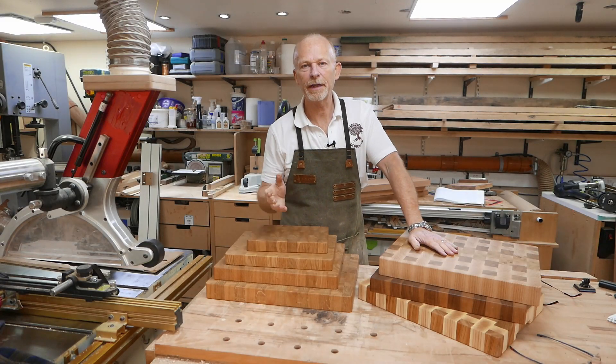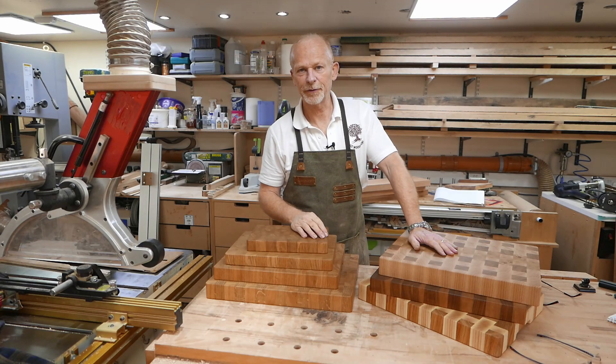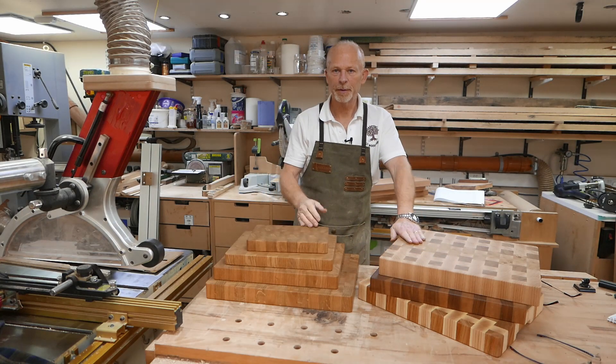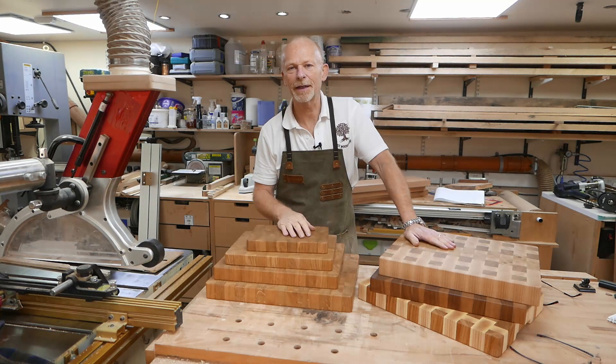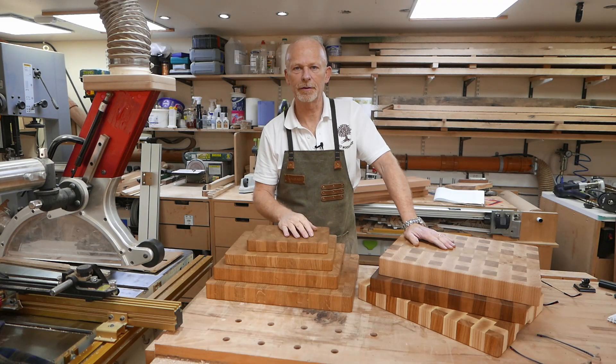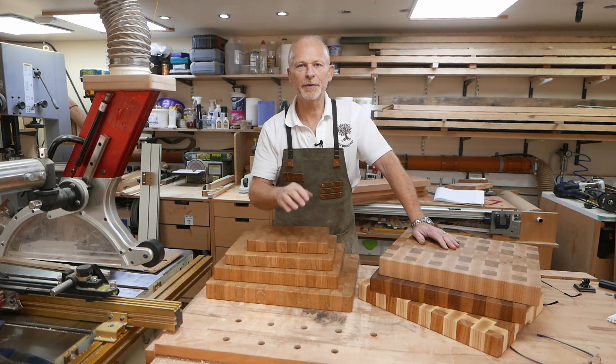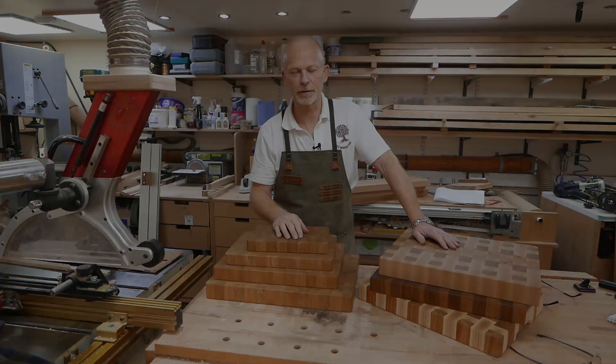Making an end grain chopping board is a great little project to get you back into the workshop again after that delightful Christmas break, but it's also a great way of clearing up that pile of off cuts in the corner gathering dust. In this video I'm going to answer the questions of what size to make and how much timber you need to start.